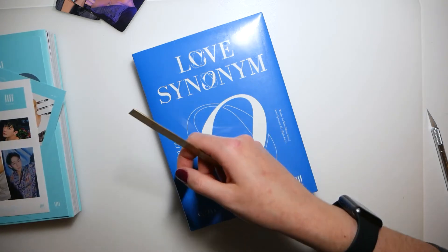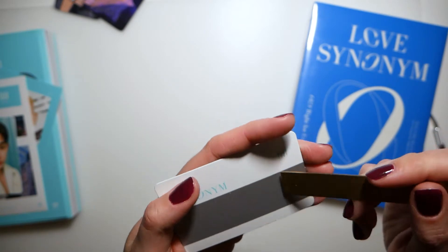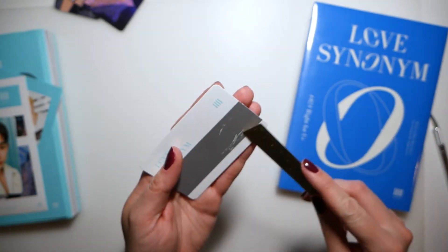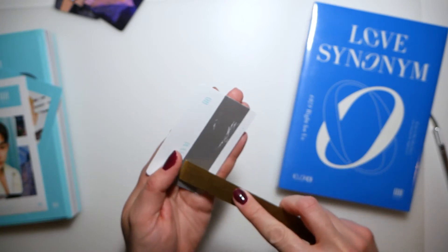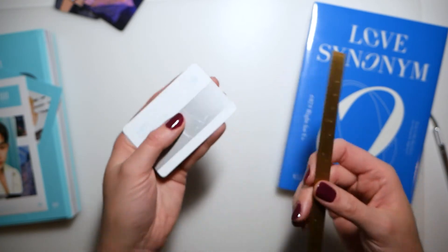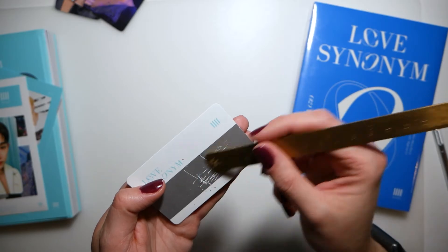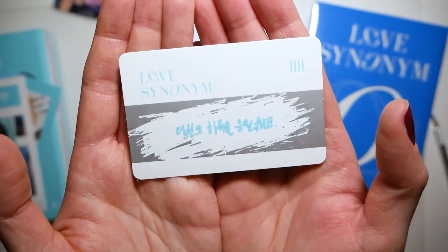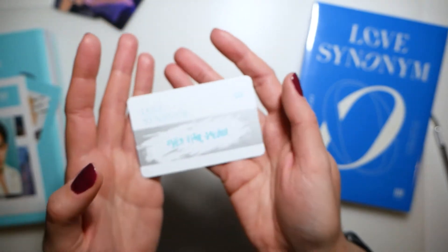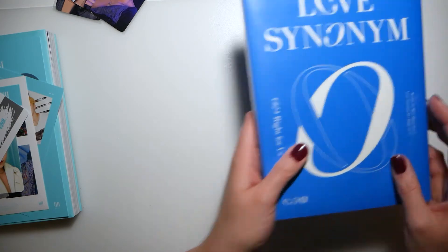Actually, I'm going to do the scratch card first. Let's see if I can scratch it. I'm so bad at scratch cards — I'm afraid I'm gonna scratch off the message. Here's the message — I cannot read Korean so I'll have to translate it later. Okay, now let's open version two.